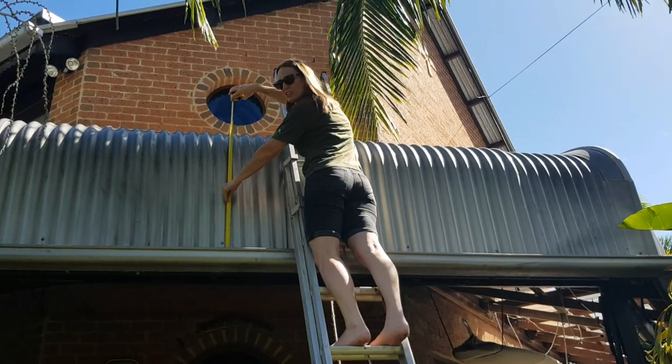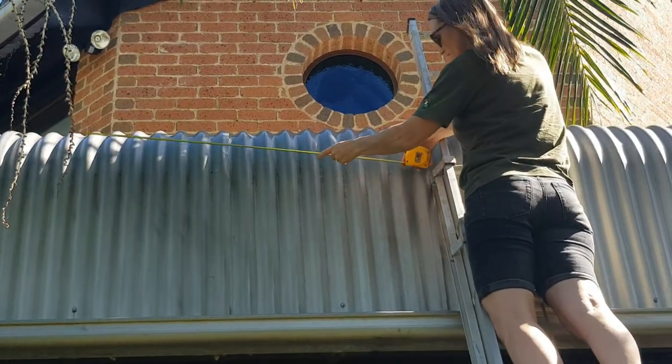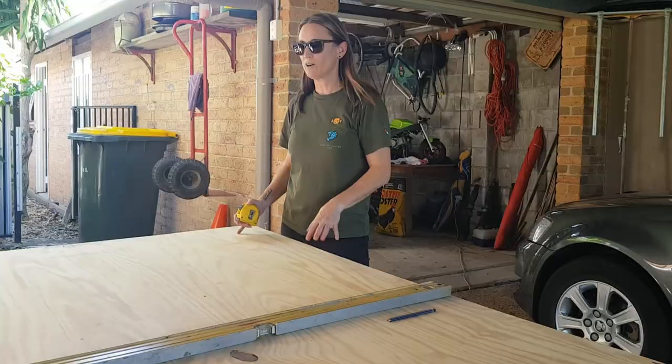G'day and welcome to Girls Can Do Anything — the show that encourages girls to just give it a crack. Today we're going to install a basketball hoop, so let's give it a crack.